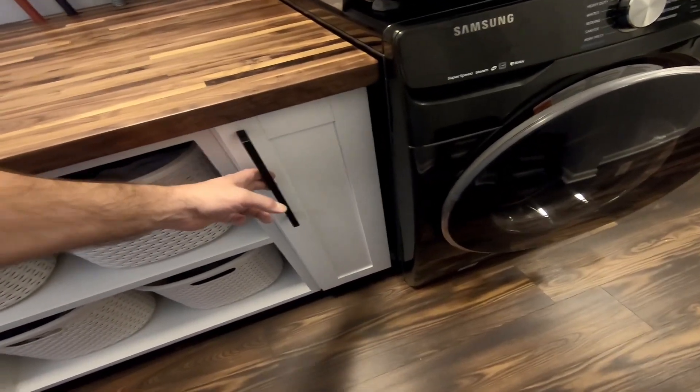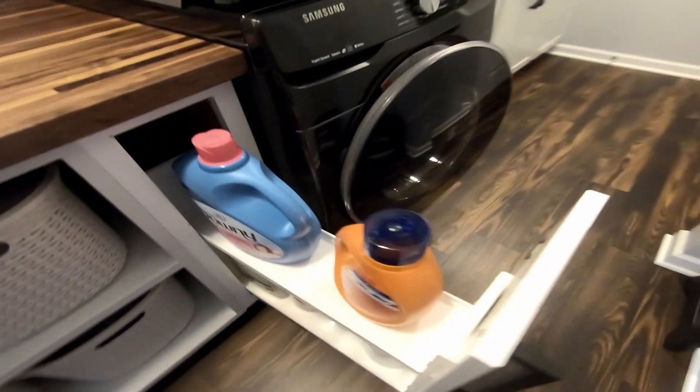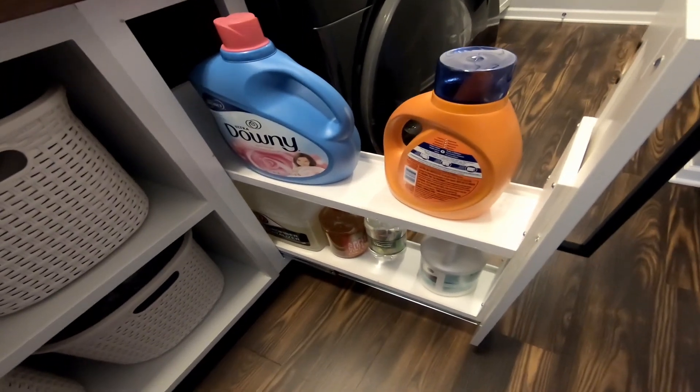In this video I'm going to show you how I designed and built this little slide out built-in.